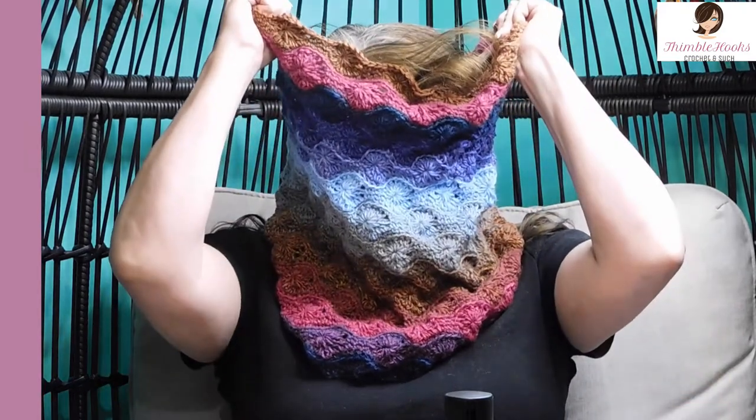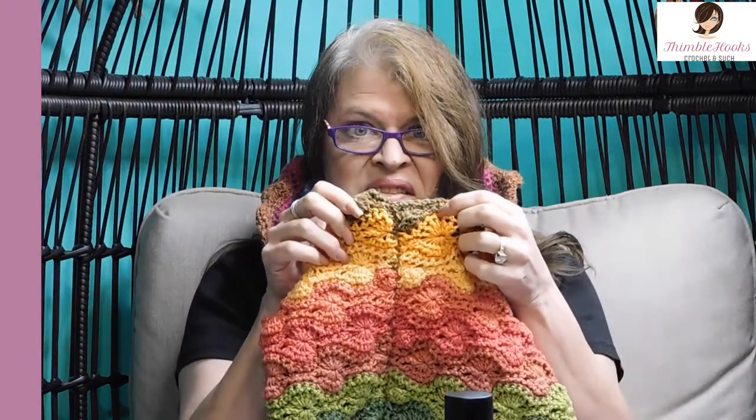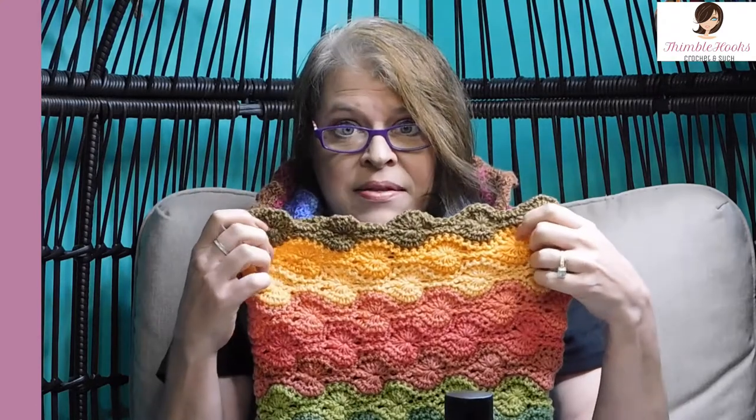Ciao friends! Beth of Thimblehooks! Thanks for stopping by today to see my new super cowl that I did with my Catherine's wheel in the round. So look how big this is. I love it! And it's my new way of doing the Catherine's wheel in the round so we don't end up with seams! I hate seams! I made this one last year and I just love it but I do not like the seam.